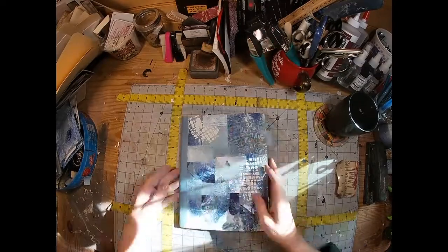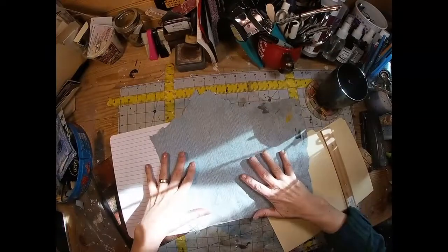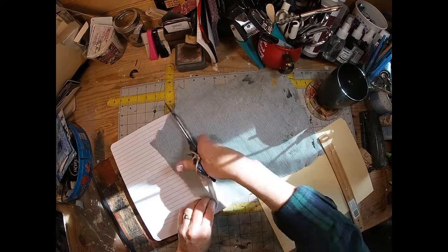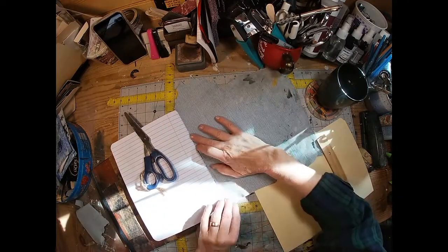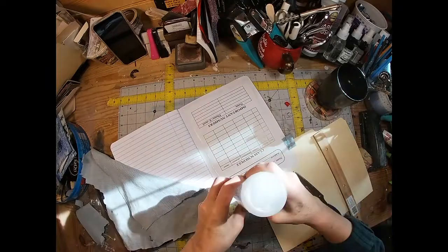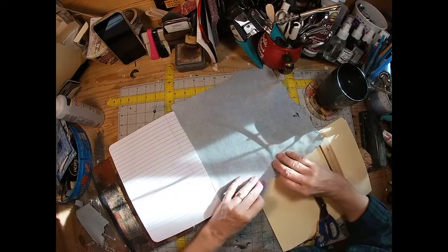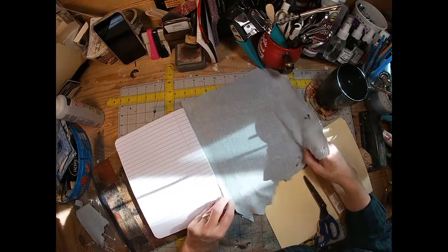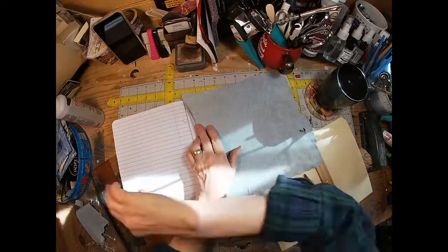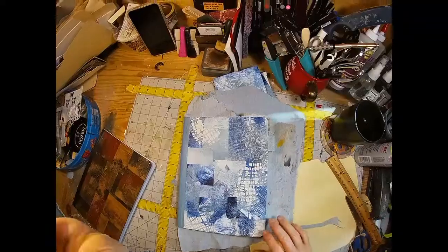I make my own texture paste — it's very easy to do, and the link will be in the description on how to do that. Now that the outside is finished, I loved how the denim looks, so I cut a good piece out of what I have on hand. I'm going to cover both the inside front and inside back with that denim, using just a little Fabri-Tac to glue it down. I'll use my ruler to smooth it out to make sure I don't have any little lumps, ensuring it is firmly glued.